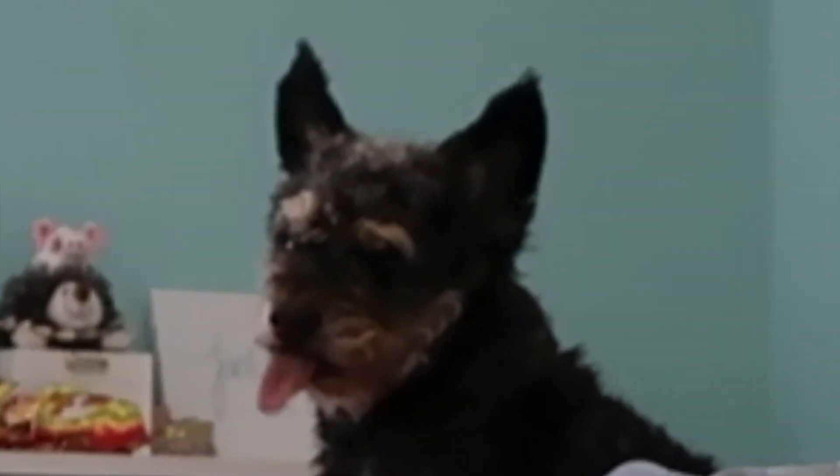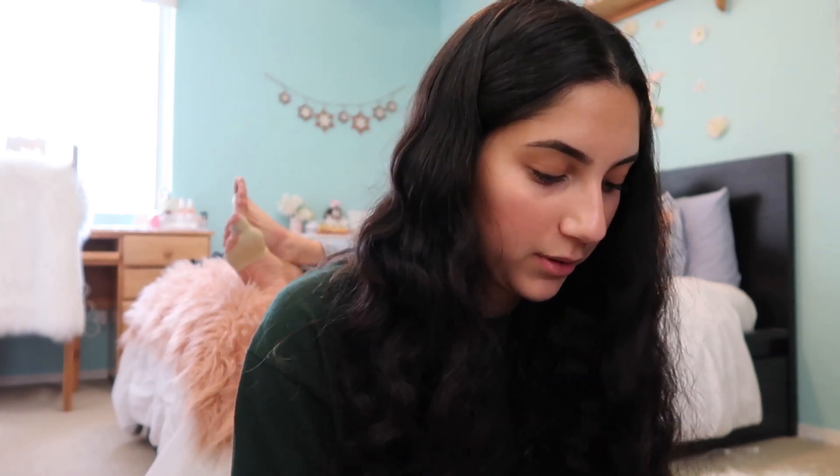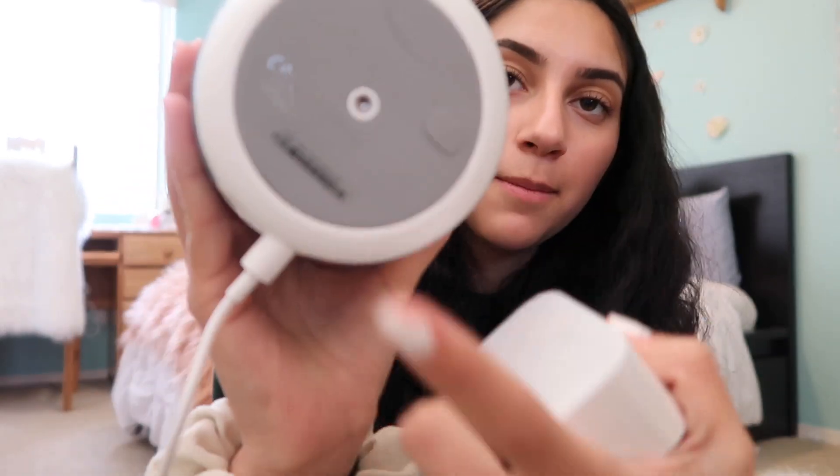I don't even know what it is. Where's the box? I don't know how to turn it on first of all. I should probably plug it in. It looks like Baby Yoda! I think I have to plug it in so I'm gonna do that real quick. Another thing that I noticed is it has this little thingy at the bottom, which I think is to put on like a stand or something. I could be completely wrong, but I'm pretty sure that's what it is.